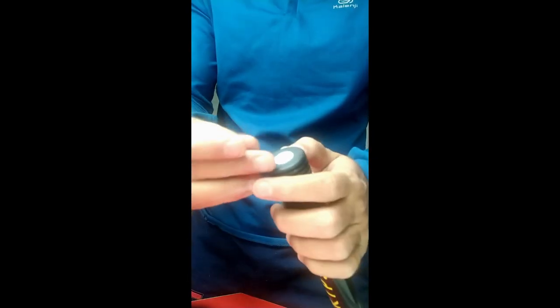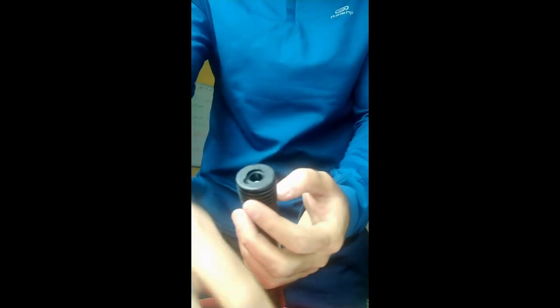You can remove the pin from the nozzle and keep the pin inside the designated slot on the pump, then close it back — so that you don't lose your pin.